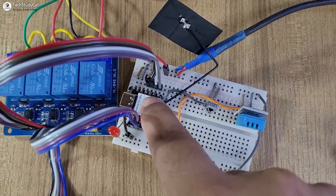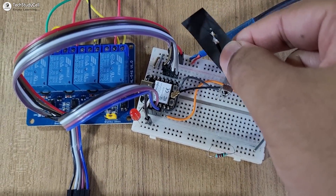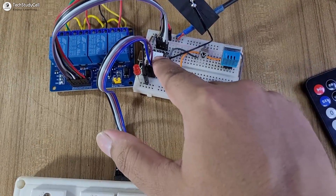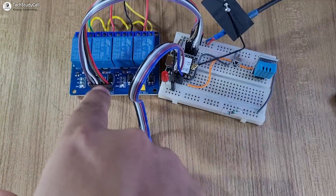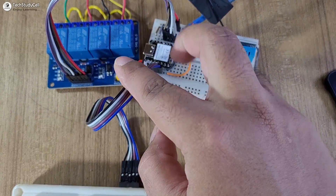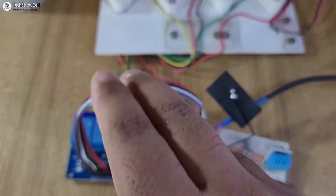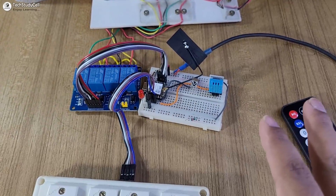This is the ESP32 C3 board, and I have also connected the antenna with the development board. This is the latch switch connected with the ESP32 GPIO. And this is the control pins of the relay module, also connected with the GPIO pins. And these are the AC lamps — you can see they are connected with the relay module. So the circuit is very simple.